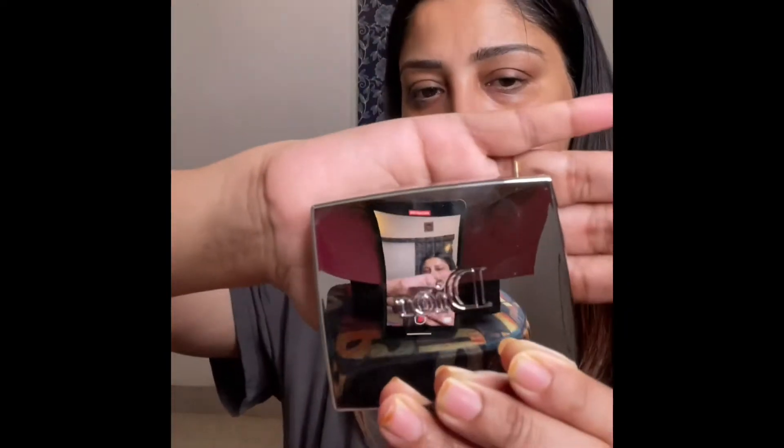For my eyebrows, I'm taking Dior. This is Dior Show Pro Liner Waterproof eyeliner in the shade 582 Pro Brown. Next, I'm taking Dior All-In Brow 3D Brow Contour Kit.